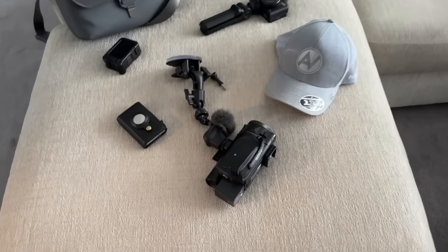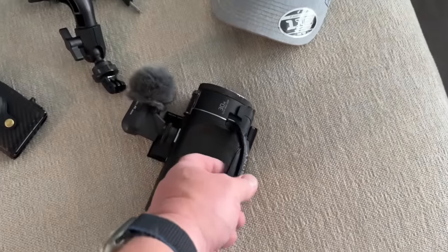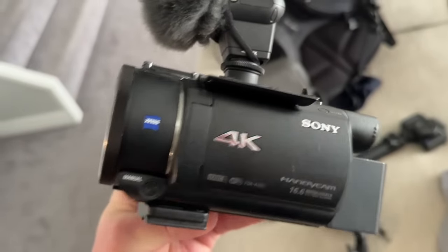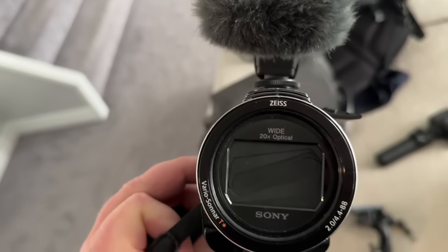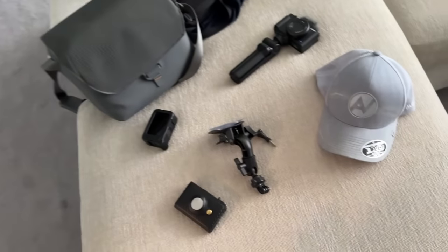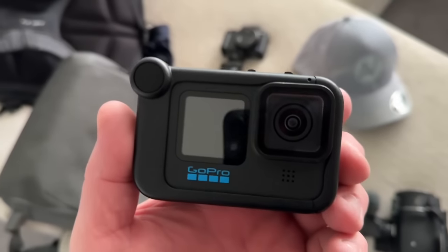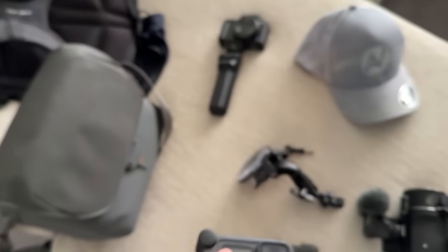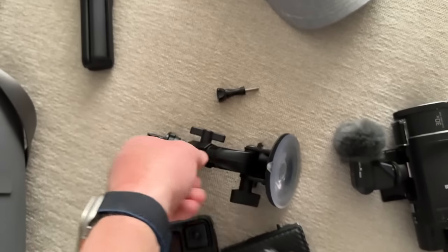We're just about ready to go film a 2024 F-150 Platinum. This is basically what I use to film car reviews — this is a Sony AX53 that I can film in 4K. I'll probably film this in 4K, usually I film in 1080p 60 frames. And we've got a GoPro here — Hero 10 I think — with a media pack on so it's got a little mic that makes the audio much better.